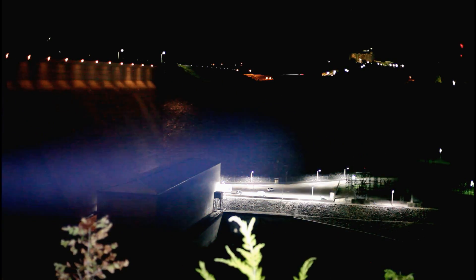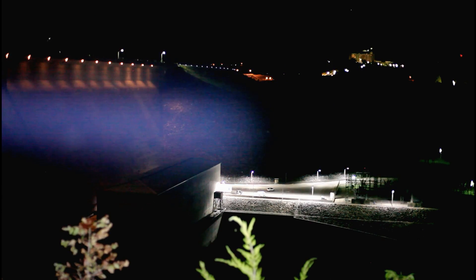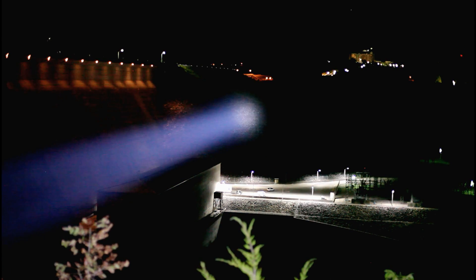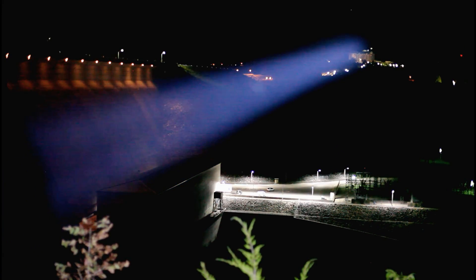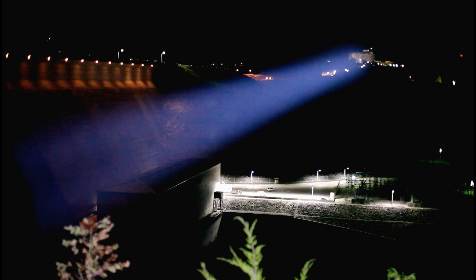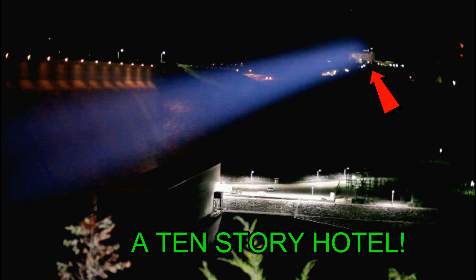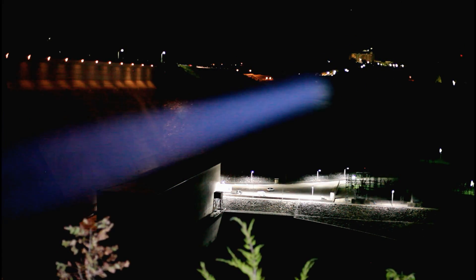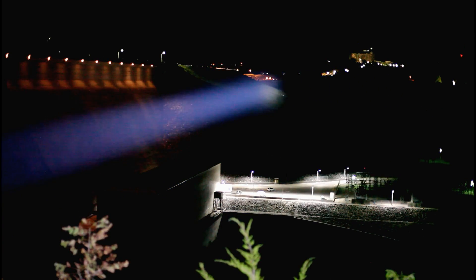First we'll try the Acebeam L16. It's actually pretty good. Now the Giga Thrower. Look at the Kong down here. I'll be so lucky if someone doesn't come after me tonight.